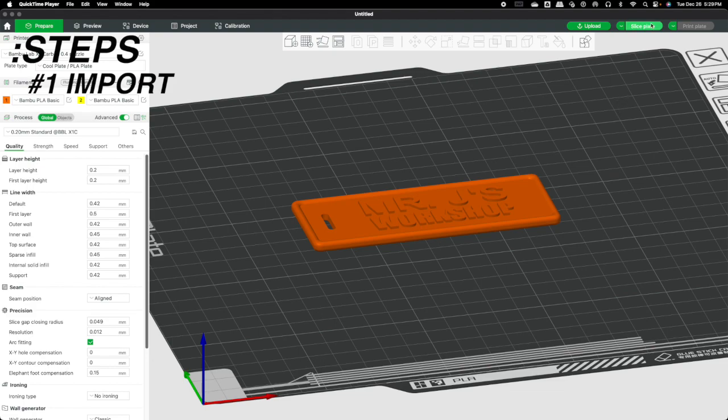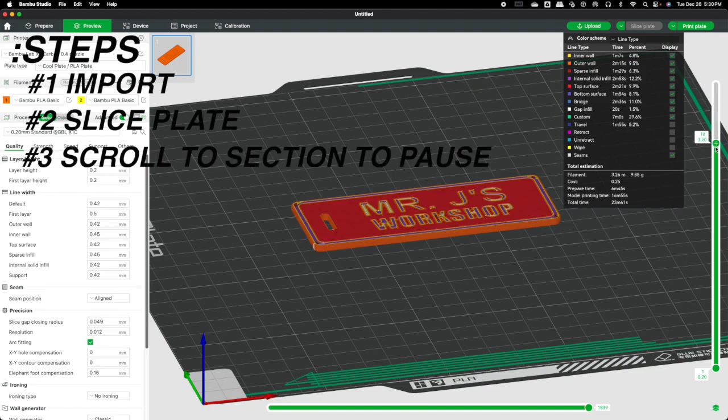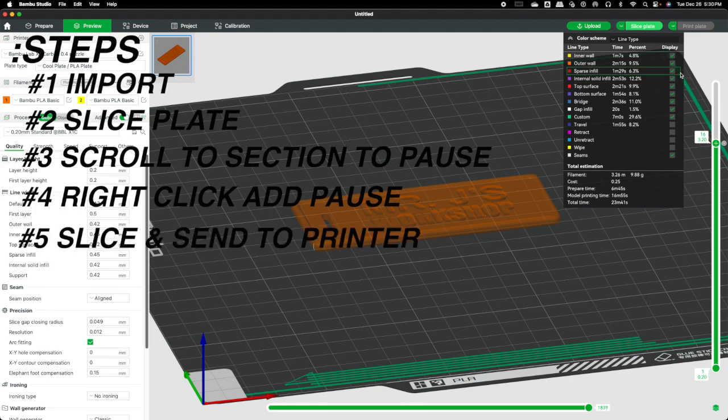It's very simple. When you import your image into Bambu Studio and slice it, go to the far right of the screen where there's a scroll bar. Scroll down to where you want the machine to stop. Once you get to that point, right-click and select 'Add a Pause.' Then you'll need to re-slice your job and send it back over to the printer.